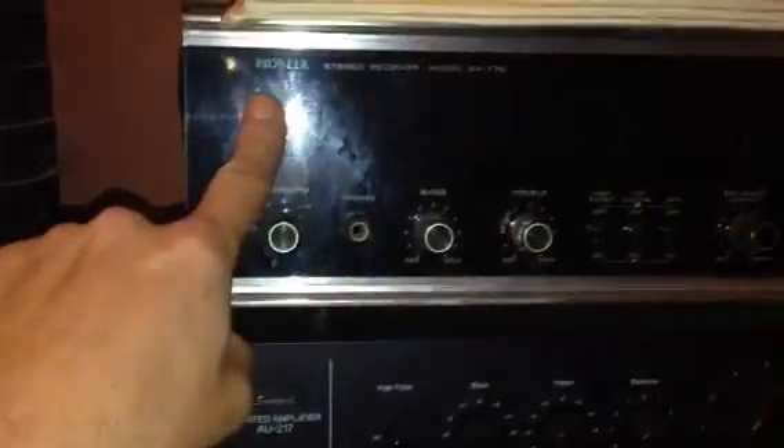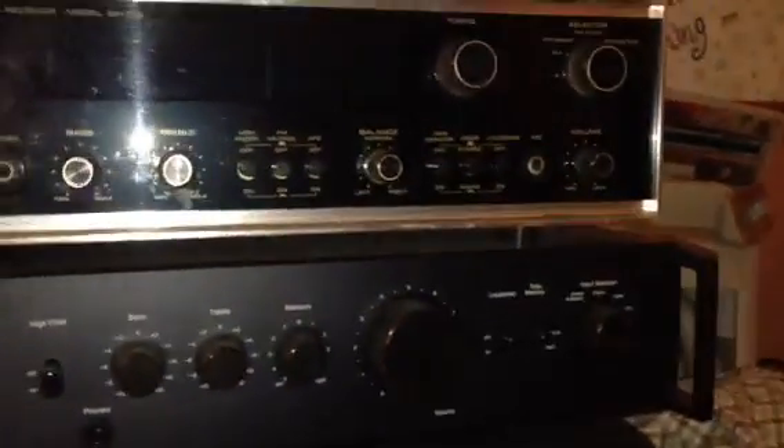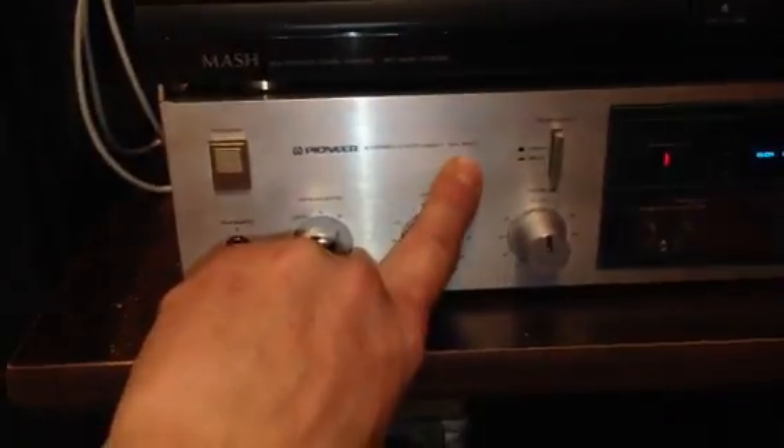I've got one channel fixed on the Pioneer model SX-770. The other channel needs to be fixed — there's a bunch of burned-out parts. I'm thinking about sending that to Max Arcade to look at. I'm also waiting for belts to come in for the Pioneer tape deck, which goes with the SA-520. I've got it all fixed up, just waiting on those belts.